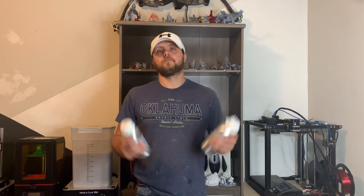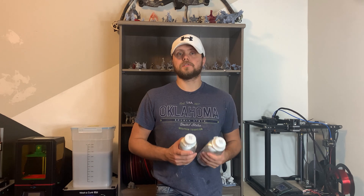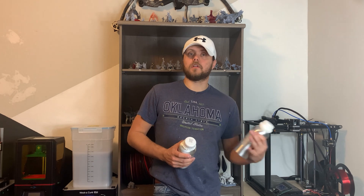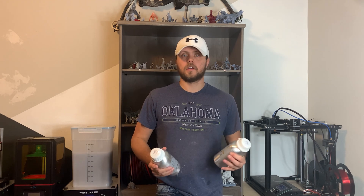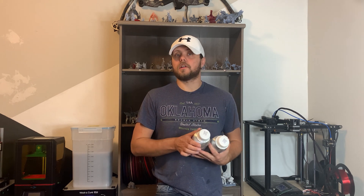Hey everybody, Chris with Random Weekend Adventures here. Exciting day — got some new resin to test. This actually comes from my friends at iFun, who if you've watched any of my other videos, you've seen I've tested their resins in the past. My favorite being their clear resin, which hands down has to be probably the best clear resin out there. At least it's the best that I've personally used, and I can't imagine anybody's going to beat the clarity of that resin.